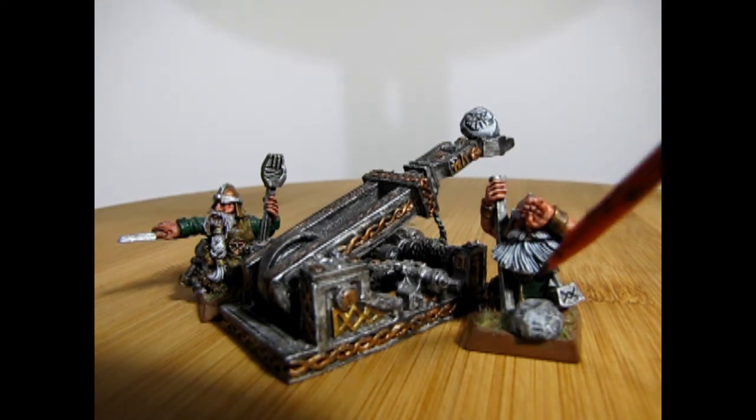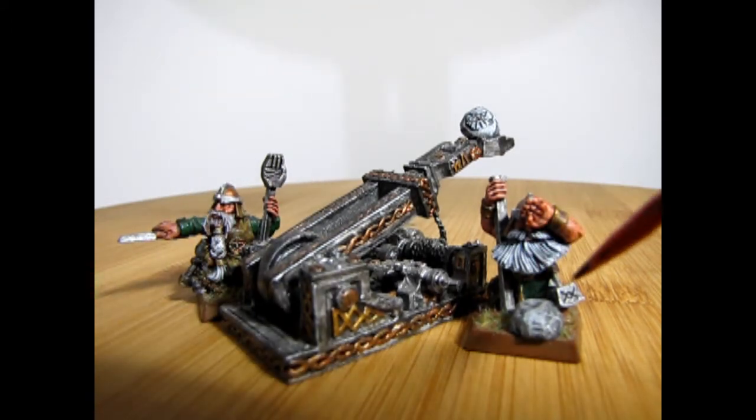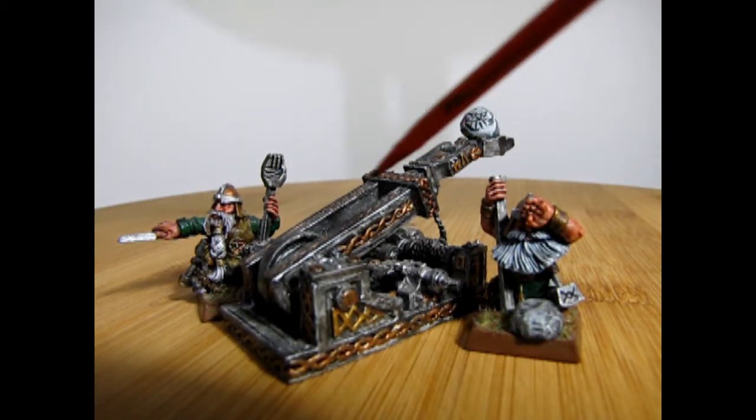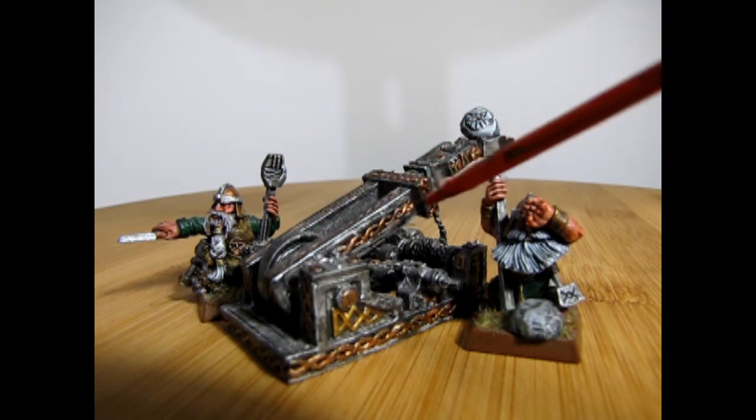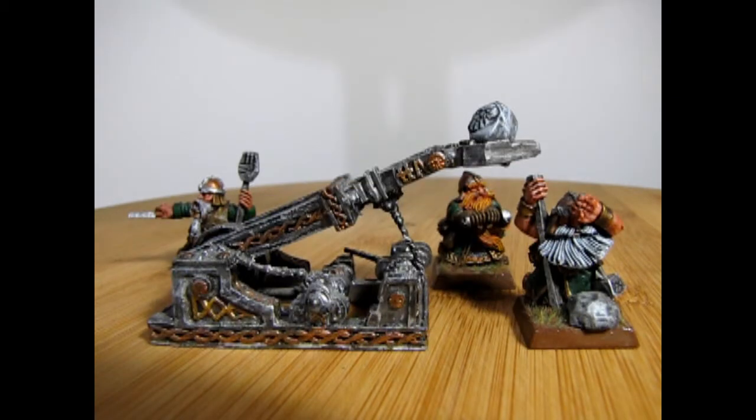James did use some highlighting techniques as well as some static grass on a mud-style base. He also painted the grudge thrower with steel and added in all the gold along the Celtic knotwork. The grudge thrower is quite a cool model — I actually have one I built which was a resin kit, but this one is all white metal original.